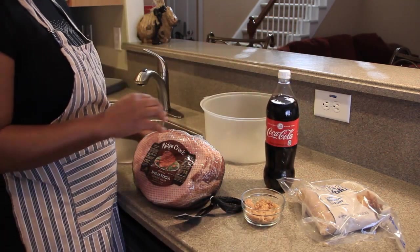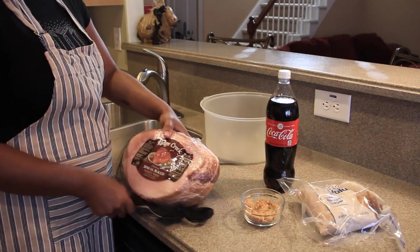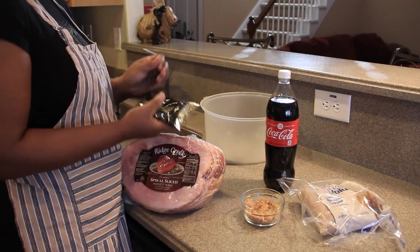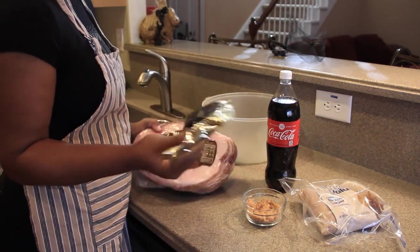The first thing we want to do is go ahead and open this. Usually when you buy ham — any kind of ham, spiral or just a whole ham — it comes with its own prepackaged glaze. I'm not going to use this though. We're going to create our own glaze.